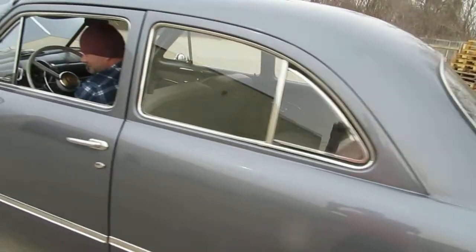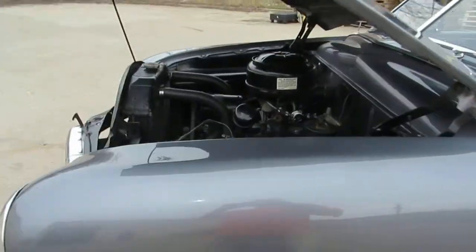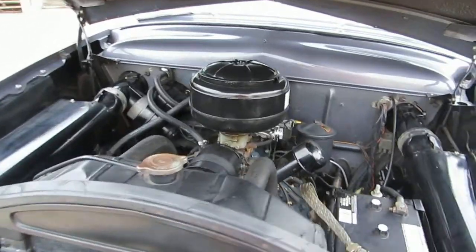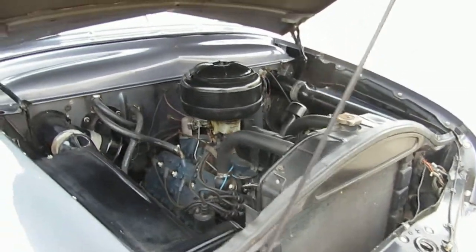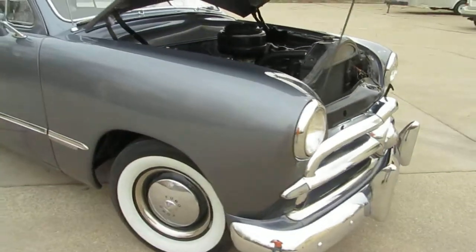1949 Ford two-door. I'm going to start it up. You can hear that engine runs beautiful, very quiet. The guy that built this engine was a mechanic and he really knew flathead Fords. Sounds good.